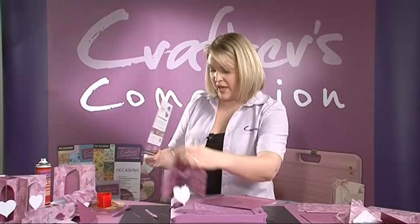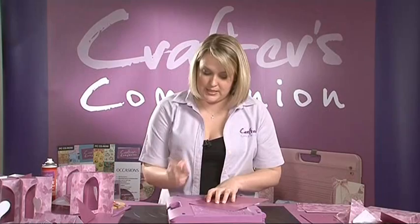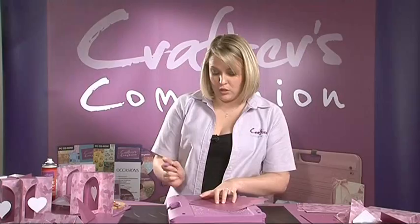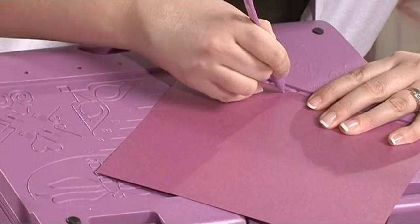I've cut my paper to size accordingly and I'm going to position it in place right in the very corner of the board. The first line it told me to use was line C, so we start with C at the base and follow the line upwards. For a regular envelope, that's all you need to do. For the three-dimensional box envelope, you'll see there's a small notch just here where we can sit the paper back in and emboss the same line a second time.